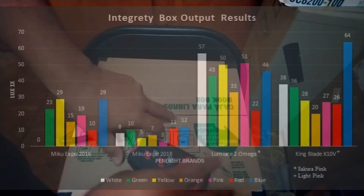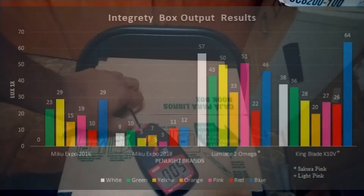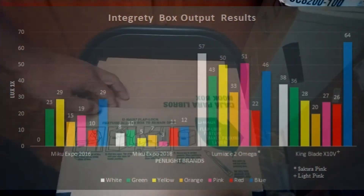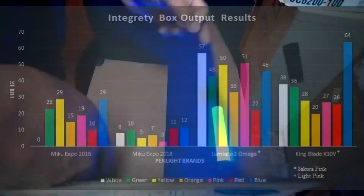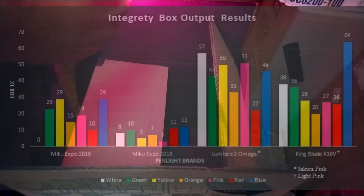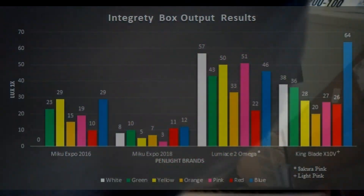Looking at the final chart, we can see that once again the Lumina Ace II Omega is the most dominant in light intensity from one foot away, followed by the King Blade X10-5, the Hatsune Miku 2016, and the Hatsune Miku 2018.